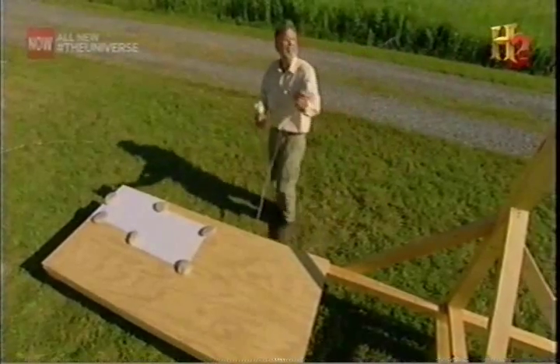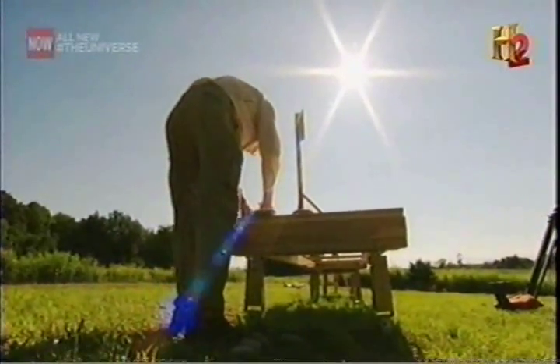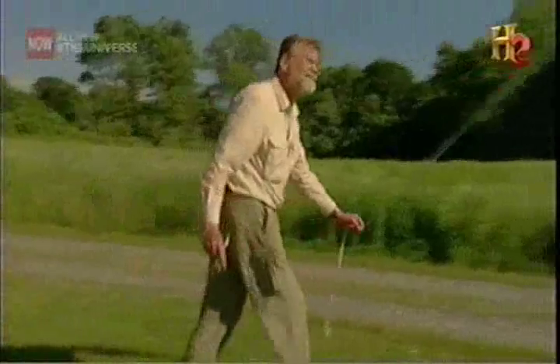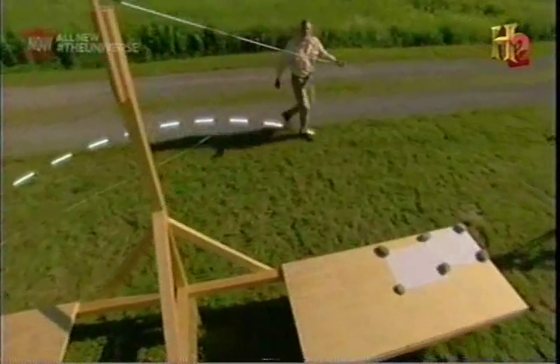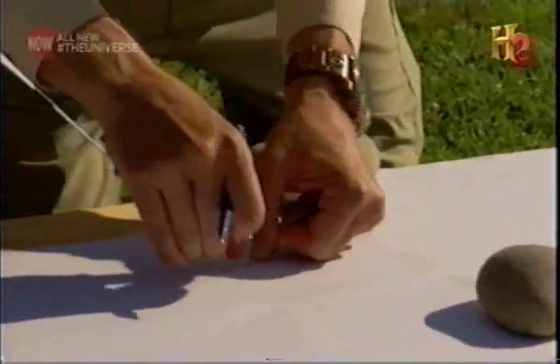At the end of the day, you take a piece of string, you draw a circle around the rod, and that circle is going to intercept the declination line at two points. Those two points lie exactly east-west, so you can draw an east-west line. Perpendicular to that is north-south.